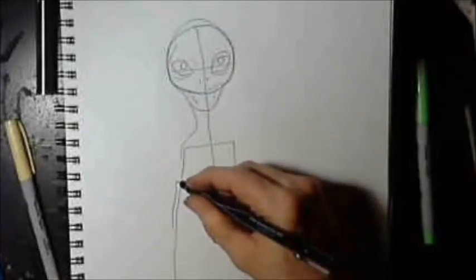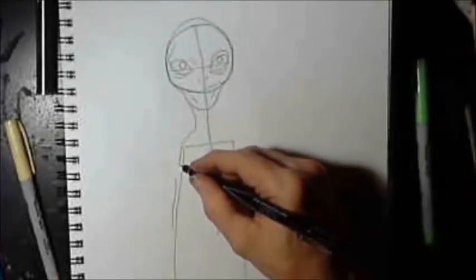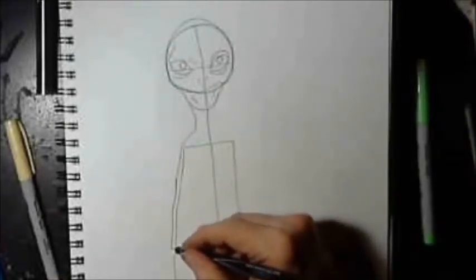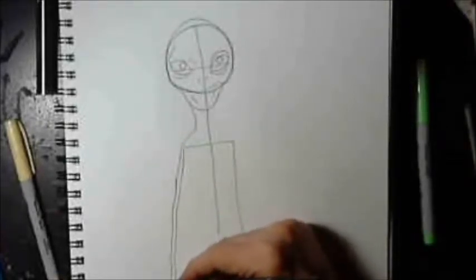Now I'm not putting in any real detail in this. This is just a basic outline, an idea of how to draw this character.